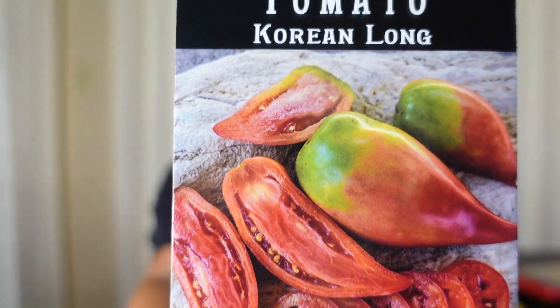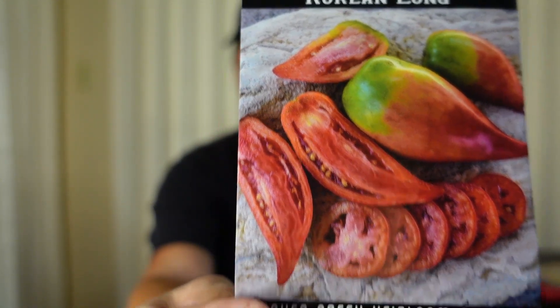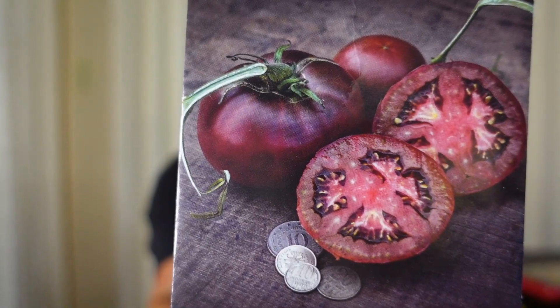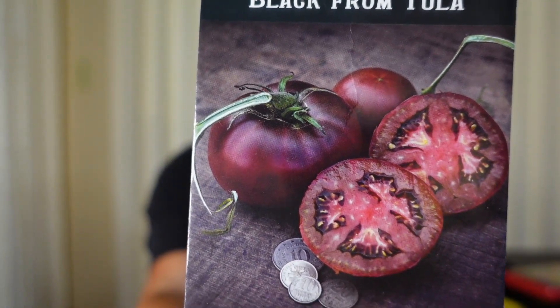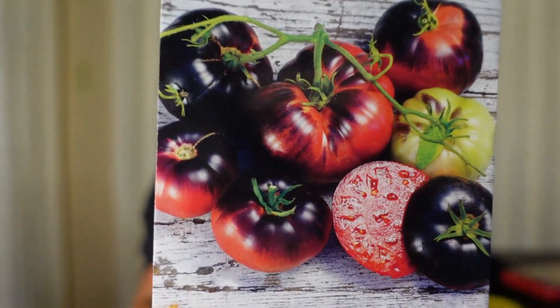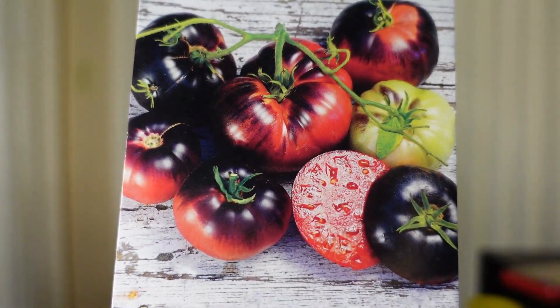Another kind of paste tomato I thought was interesting — never heard of it or tried it — is the Korean long tomato. It's almost like a plum tomato, almost looks like a Jersey devil tomato with that pointiness. The black from Tula — I showed you in my little cracky cup starting as a seedling — it's a black tomato from Ukraine, though named after Tula which is a city in Russia. And the blue beauty I also showed in my cracky cup — another beautiful blue tomato where the sun hits on top and turns bluish black, the rest being red.